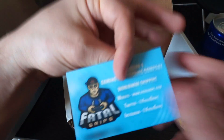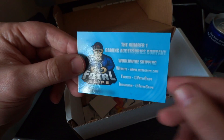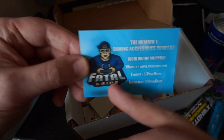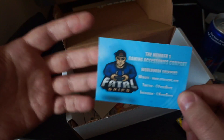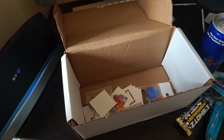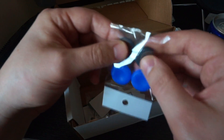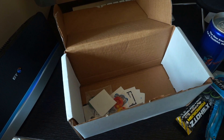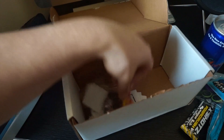We have a card for the number one gaming accessories company — Fatal Grips. Now I've heard of Fatal Grips and I've seen their stuff, and it's really cheap. I'm not slating it in the sense that I'm saying it's bad quality; I'm just saying it's cheap to purchase. So I don't know what to really think of that.